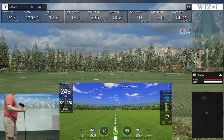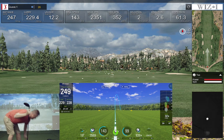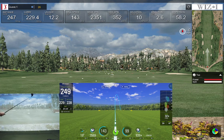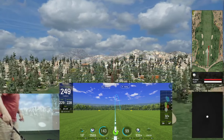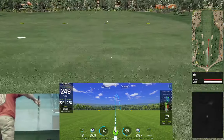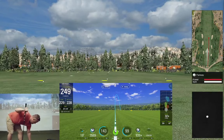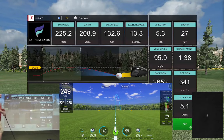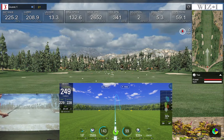229 carry versus 229 carry. Let's try it again without the SkyTrack and just see what we get. Let's see if I can hit a big draw — hit it on the bottom of the club face, but it definitely drew. That was a partial swing, so 208 carry. Let me hit one more.